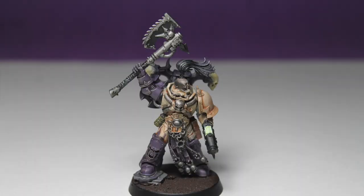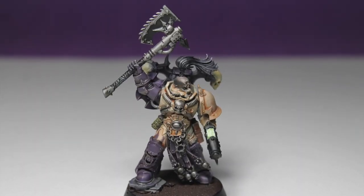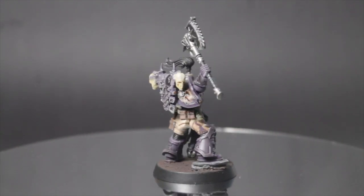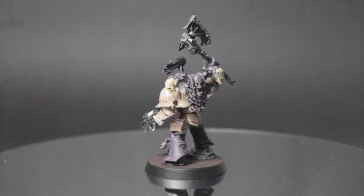Hi, welcome to Good Enough Painting. Today we're continuing my Heretic Astartes Kill Team, painting up the Chaos Champion. He is equipped with a Plasma Pistol, so I'll try to show you how I want to do my glow effect. Let's get to it.